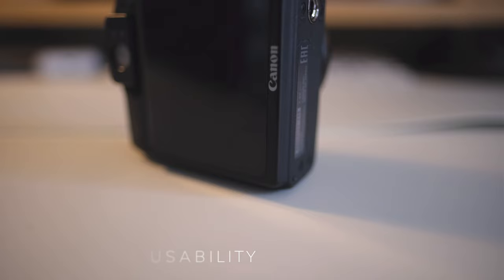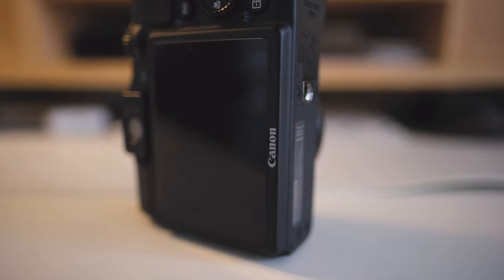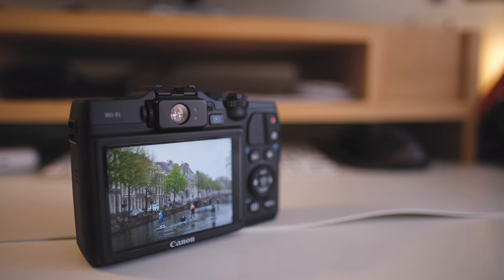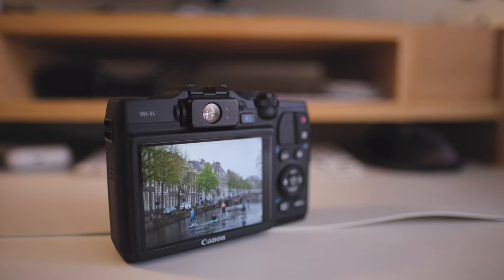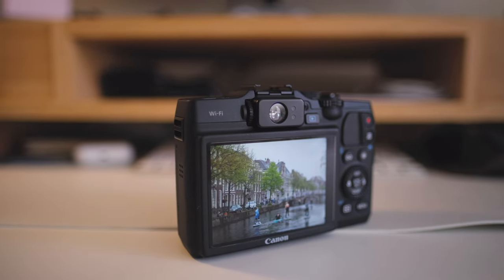Starting with ergonomics and usability — this is a very small camera and I really love holding it. It does feel like a soap bar but in a nice way; I really love the matte finish. Sometimes it feels a little plasticky, but it's a solid plasticky feeling. That said, there is one feature they removed from this camera that I really don't like: the articulating screen.